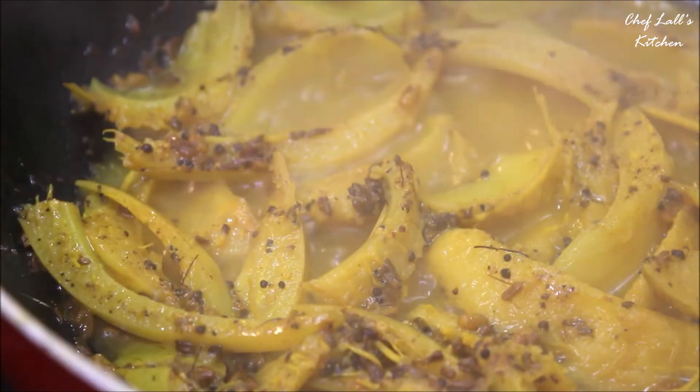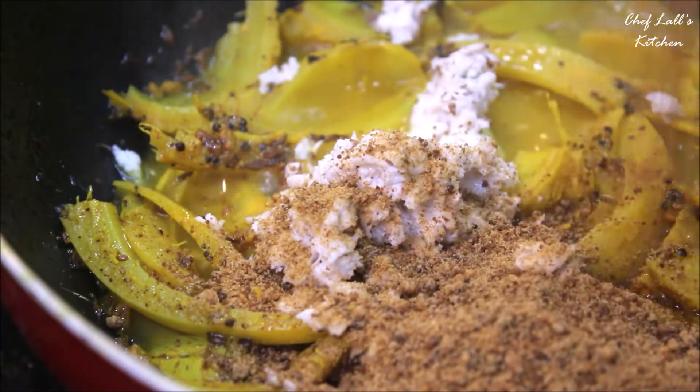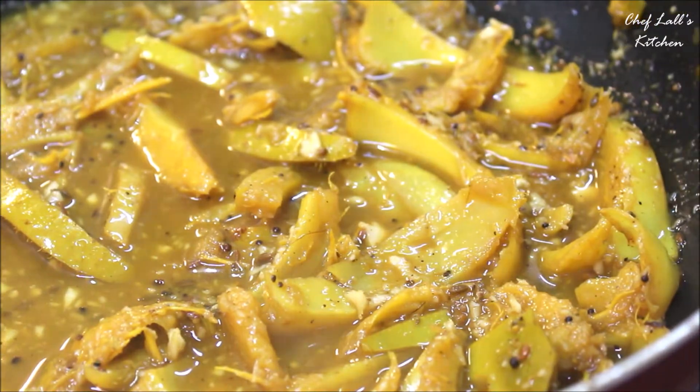Now we can add all the grated coconut and jaggery. Combine these really well and wait till all the jaggery dissolves. Then boil it again for roughly about 5 to 10 minutes, then switch off the flame and it should be done.